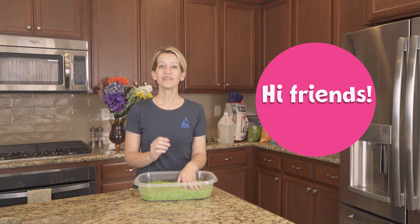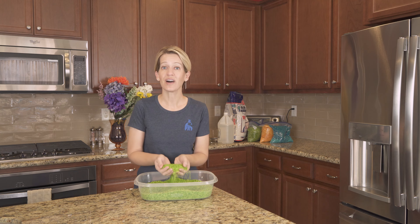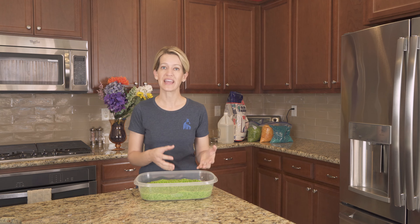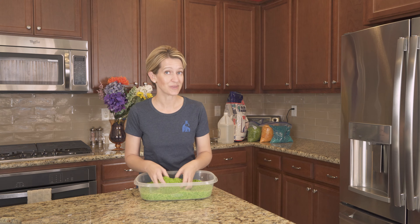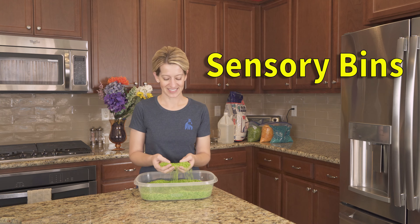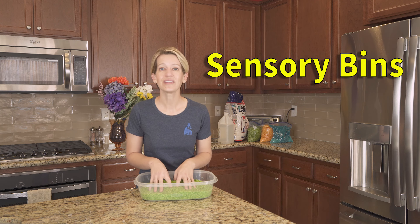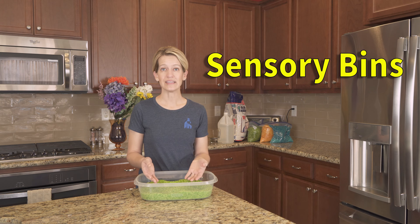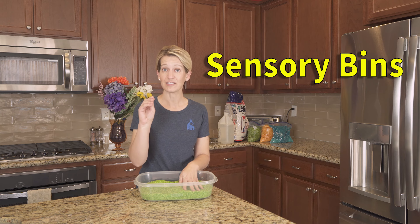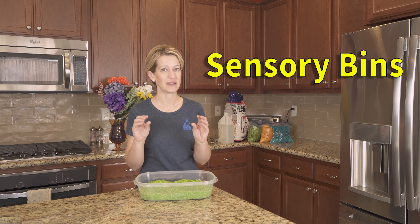Hi friends! You'll notice in some of our videos we use colored rice to dig through to find the objects that we're counting or to find animals that have gone astray. These are sensory bins and they're really great tools and toys for toddlers to play with when they're figuring out their sense of touch and working on their fine motor skills.